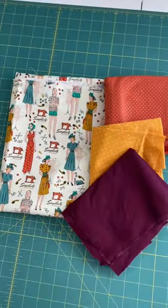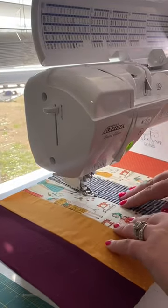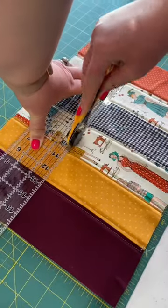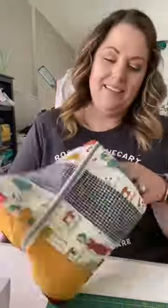I love a good pattern hack, don't you? I was making the Rainbow Sherbert pouch from Great Hair and Thread Company today. The normal size of this pouch, when you make it from the pattern, accommodates an iPad — it'll hold your iPad, your makeup, craft supplies — you can put all kinds of things in this pouch. But what I wanted to do is make it...